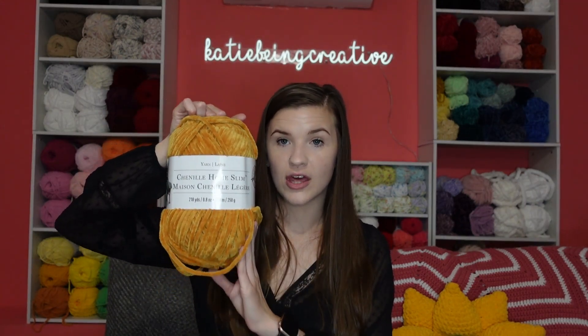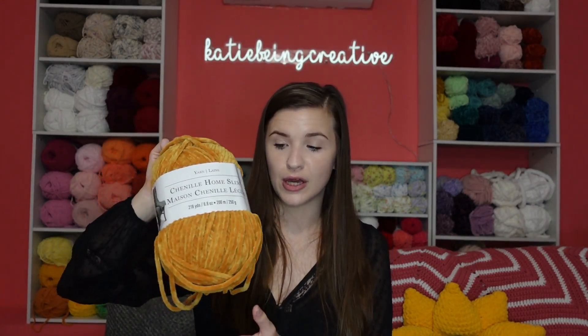If you guys haven't seen this video series in the past, I did do this for how many pickles I can crochet with burnout blanket, as well as how many leggy frogs I can crochet with just chenille yarn. So today's video is going to be how many chicken nuggets with chenille home slim yarn.